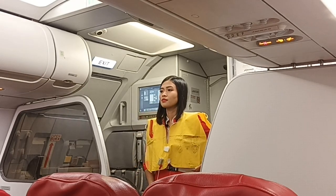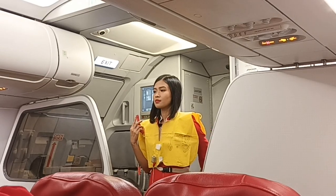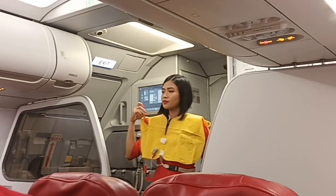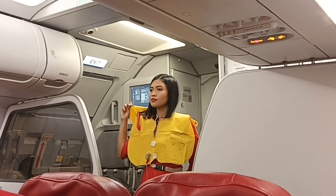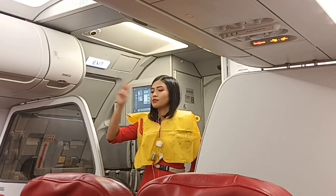Do not inflate your life vest until you are at the exit, as this would slow down the evacuation flow. Your life vest has an oral tube for further inflation. The light comes on upon contact with water, and there is a whistle to attract attention.